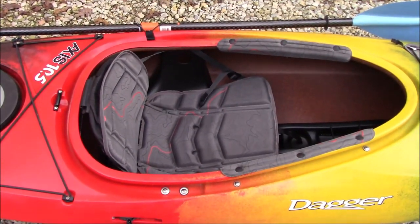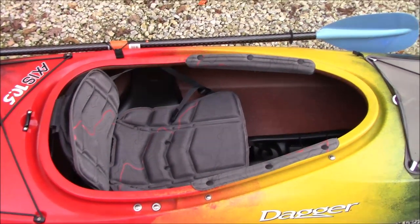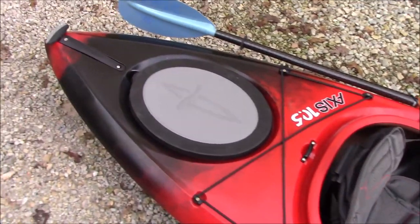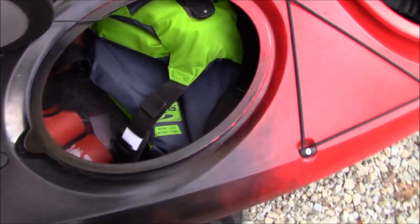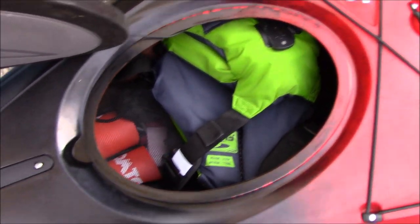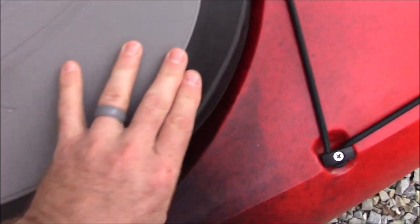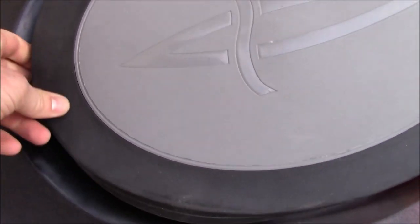She also got a spray skirt to go around hers. I know I won't use one so I didn't bother to get one for myself, even though my kayak is also set up for a spray skirt. Hers has the live well back here — I might be calling that the wrong thing — and I've just got her life jacket and a few other things stored in there. Both of these kayaks we picked up from Ozark Mountain Trading Company, which has several locations in southern Missouri and northern Arkansas.